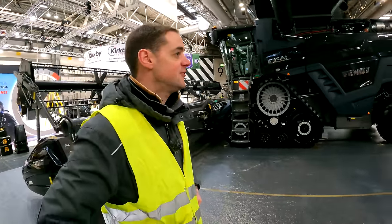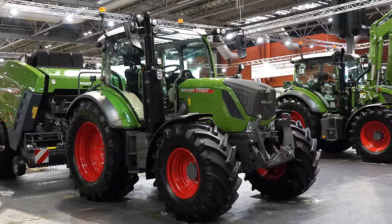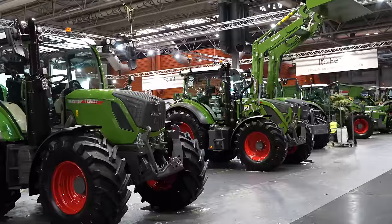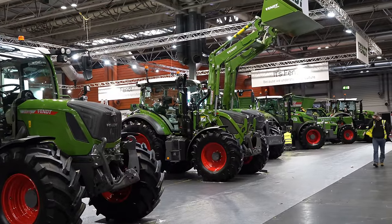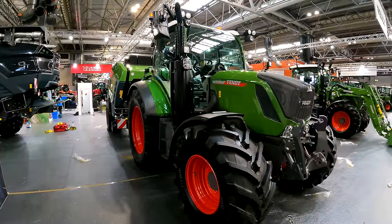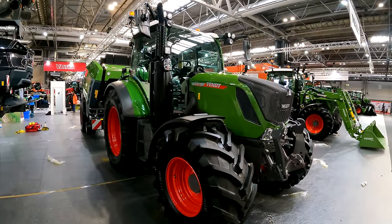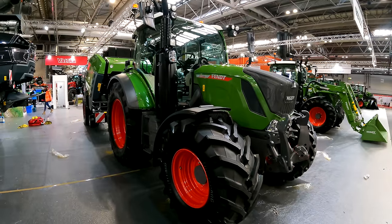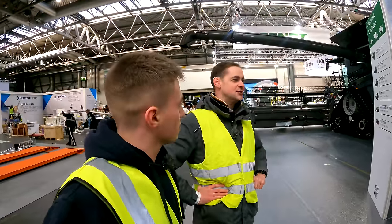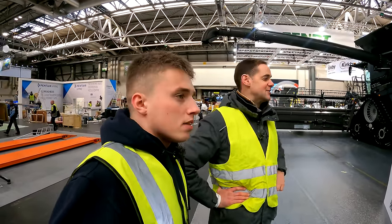Moving on, they've got the Fent 300 — the 314 at the top of the 300 series, Profi Plus tractor. The 314 has Dynamic Performance, which maintains the power you purchase with that tractor rather than being a boost. When ancillaries like the fan or aircon come on and drag power away, it keeps the power going.